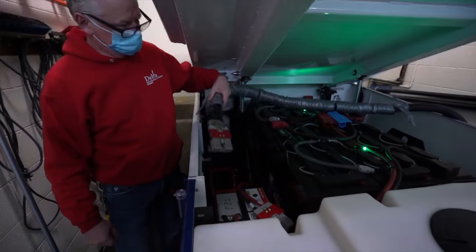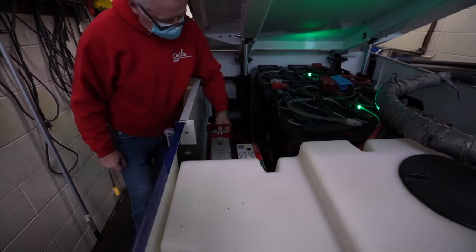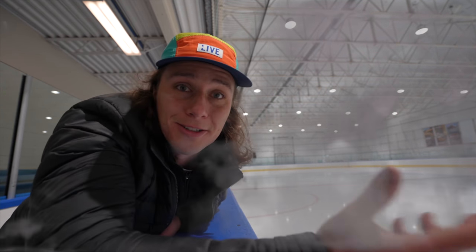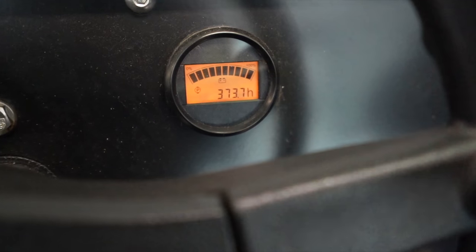This Zamboni is electric, which is great for a couple of reasons — you don't ever have to fill it with gas or do an oil change, it's a little bit easier to maintain, and there are no fumes being released out into the arena. Since we're in an enclosed space, it's nice to have fresh air. A Zamboni has no need to go fast, so it's limited to a top speed of about eight miles per hour. To do a full surface cleaning, it'll cover about three quarters of a mile. Because it goes so slow, it doesn't have an odometer that measures miles — it has an odometer that measures hours that the motor has been running.